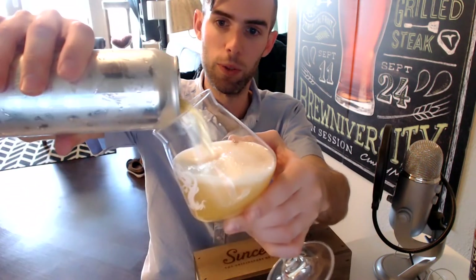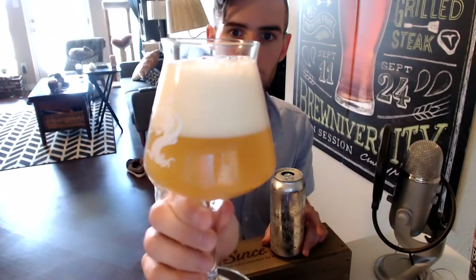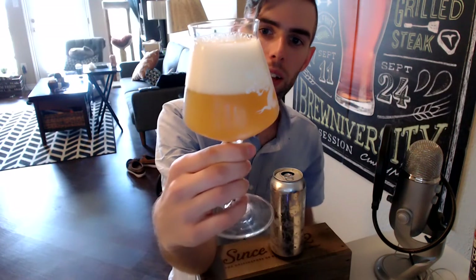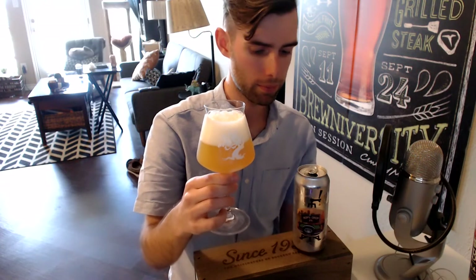This is another one of their New England style IPAs, brand new, released this past weekend for Juice Fest. As you can see, it pours out a hazy, murky golden orange color with a nice big frothy white head — looks the part. It's not quite as hazy as Houston Haze batch 4 was, especially given how fresh this one is. Anyway, pretty hazy. Let's get the aroma on this.